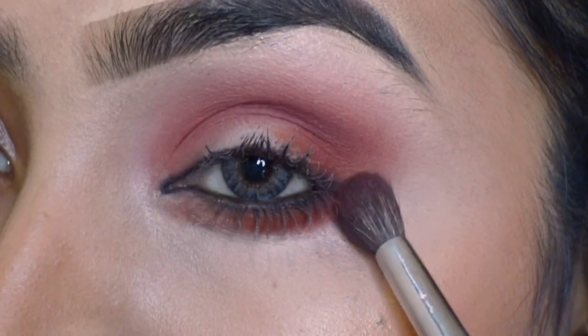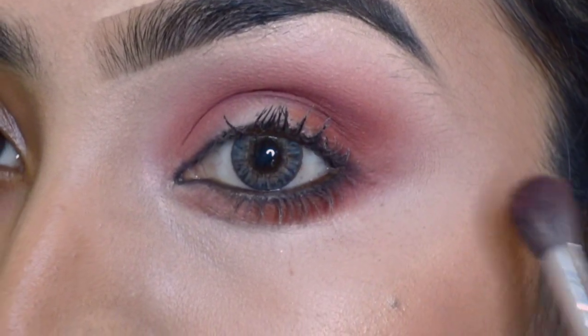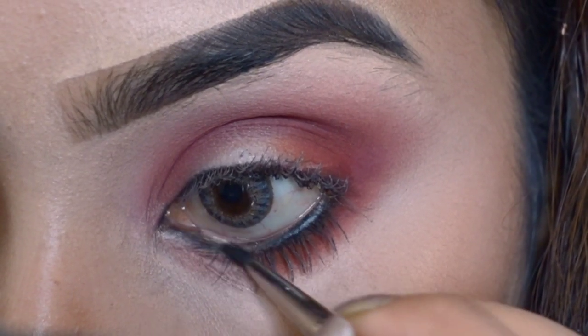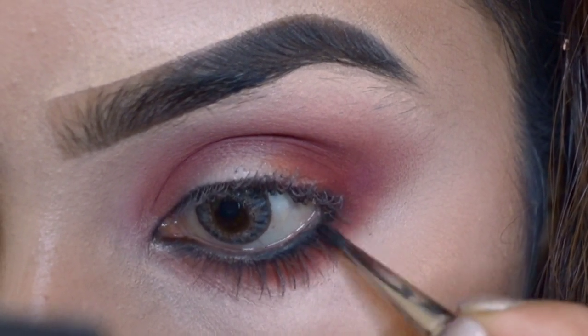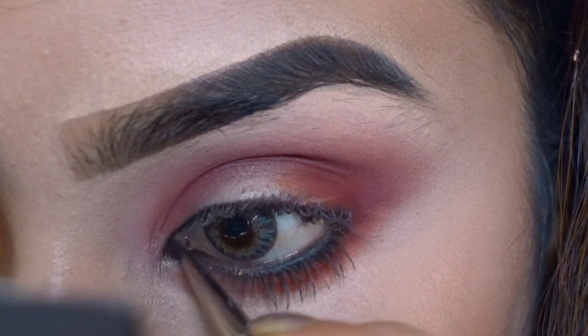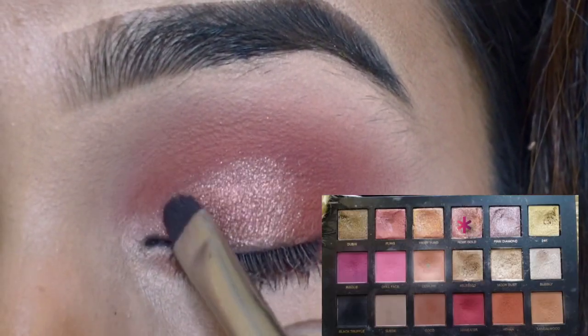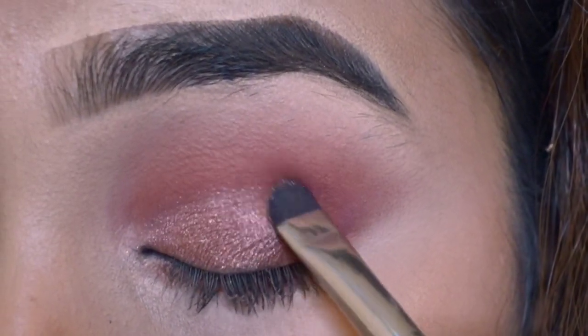Next I am taking a fluffy blending brush and blending out all the edges. Ek liner brush ki madad se waterline par kajal use kar rahe ho. Then taking a flat brush, I am applying a shimmer color from the inner corner to the eyelid.